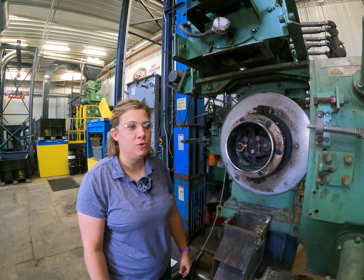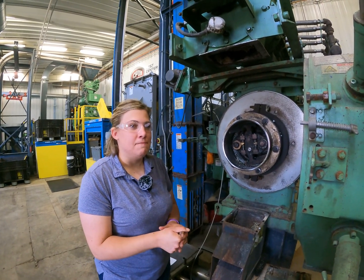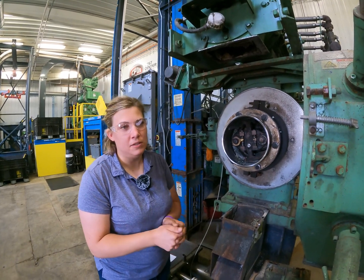Hello, I'm Julie Henricks with CPM. I'm an applications engineer on the feed and industrial team, and so if you have any problems with your equipment, we help you with troubleshooting as well as new equipment startups and just supporting the sales team.